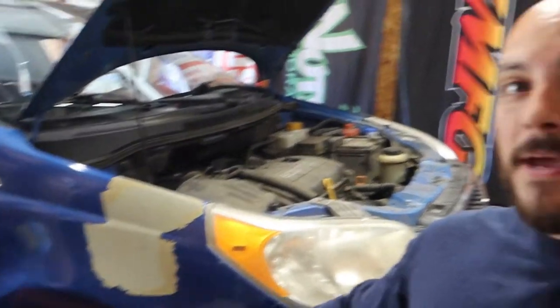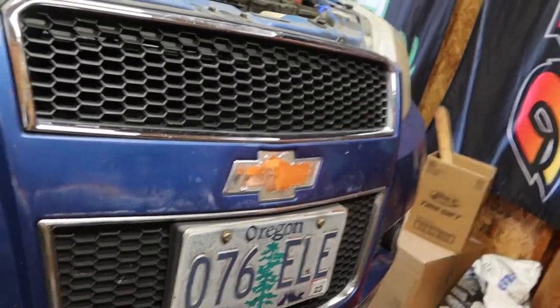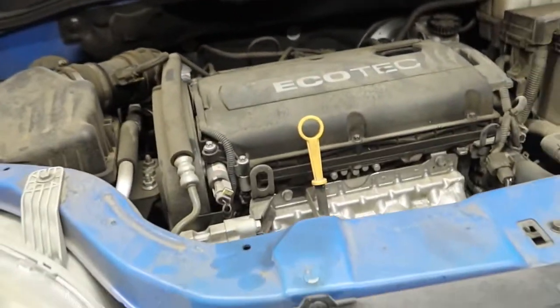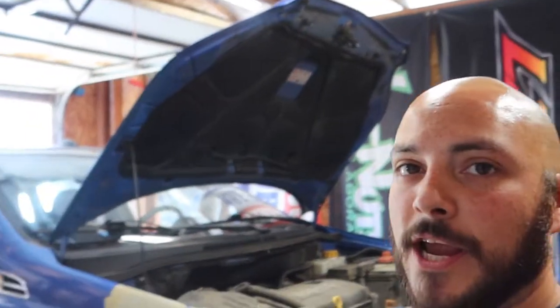It's only got 54,000 miles on it. If you have a Chevy Aveo, comment if you have missing paint like this. The car is in really good condition overall, but the paint is just coming off, flaking off — it's crazy. And the emblem just fell off when he shut the hood. They did not use very good adhesive on this. We've got an Ecotec here. They actually have two Chevy Aveos — this one's the automatic, and the other is the manual with no AC, and that thing is a champ.